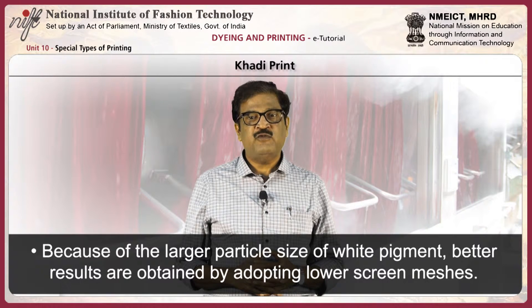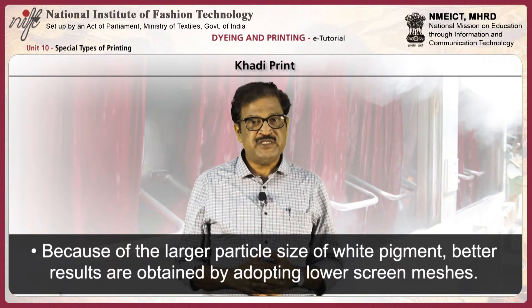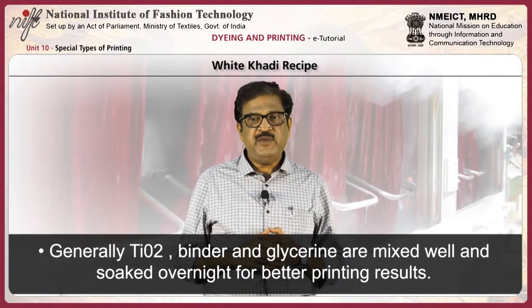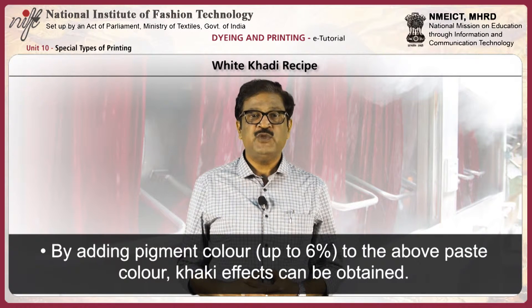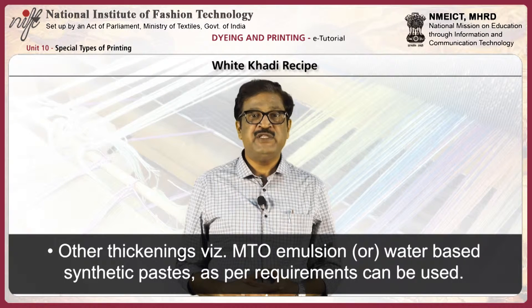Because of the larger particle size of white pigment, better results are obtained by adopting lower screen meshes. The chart displays the recipe for white kadi. Titanium dioxide, binder, and glycerin are mixed well and soaked overnight for better printing results. By adding pigment color up to 6% to the above paste, cutty color effects can be obtained. Other thickening agents like MTO emulsion or water-based synthetic paste can be used as required.